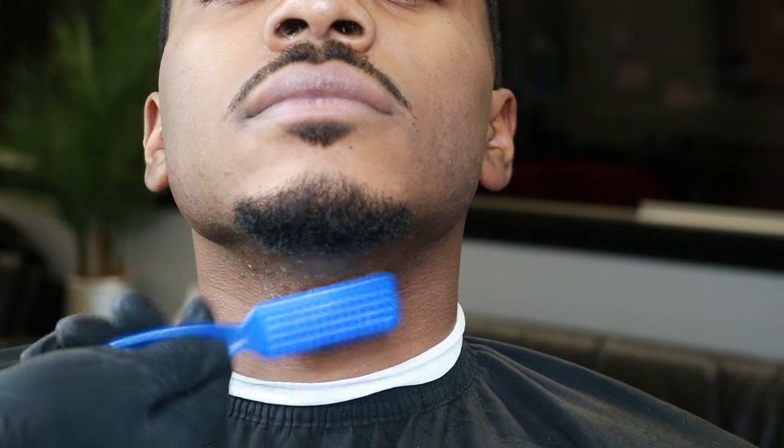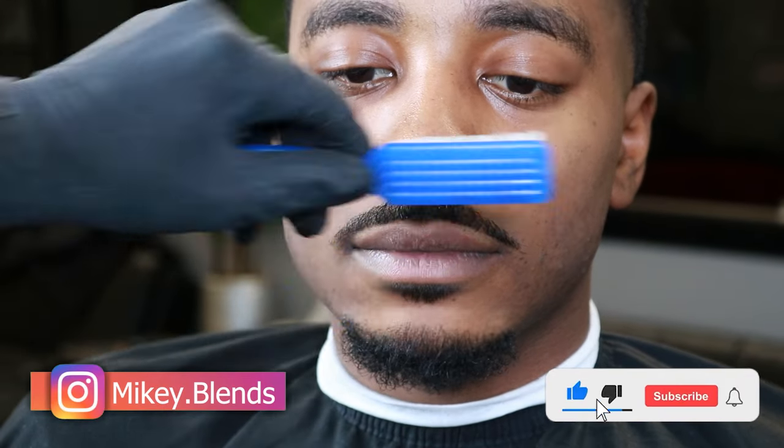Now this is the final product. If you followed everything correctly, as you can tell, his mustache, goatee, soul patch — everything is on point, nice and crispy, just perfect. If you see any excess hair or anything, don't be afraid to go over it again. Quality over quantity, guys — it's always quality over quantity.